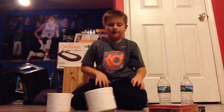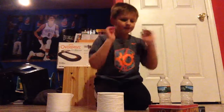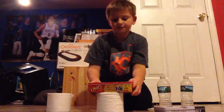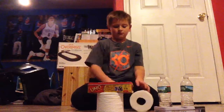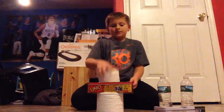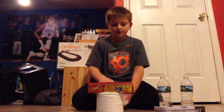My first step is to flip this toilet paper. Nice — first try is always good. Then I put on Uno. One, one more. God, this is hard.